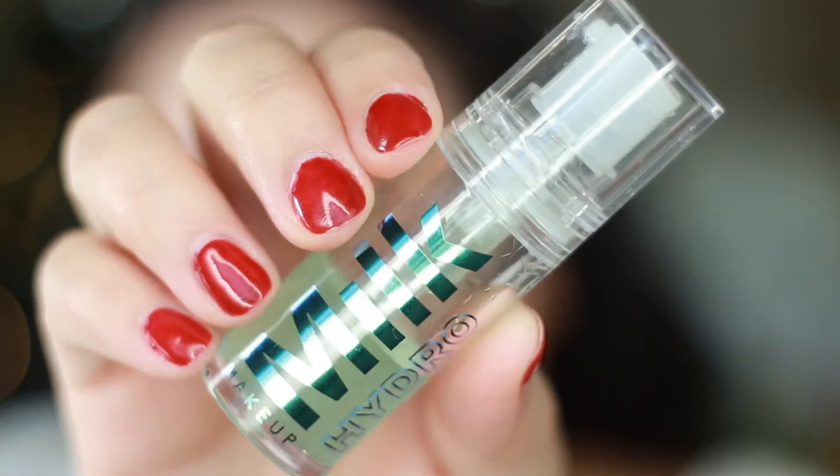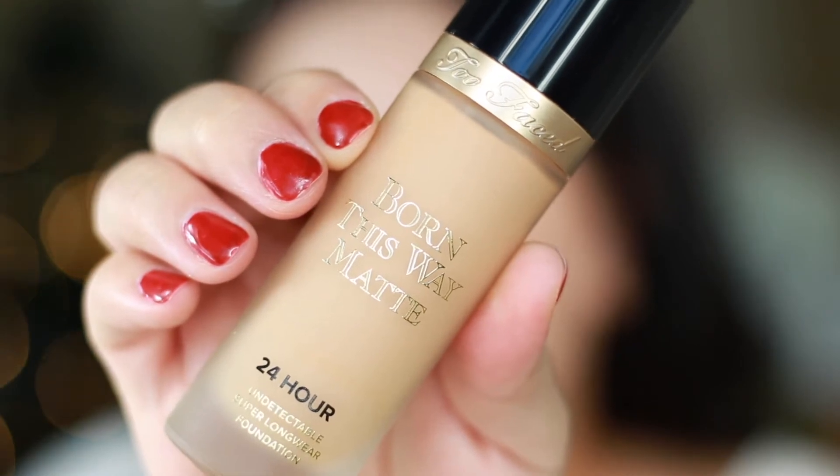I'm going to start off by using my Milk Makeup Hydro Gripping Primer — this stuff is so good and it really does help your makeup last all day long. Going in with my Born This Way Matte Foundation from Too Faced Cosmetics.